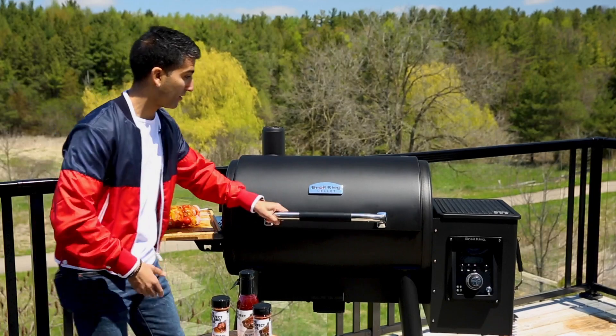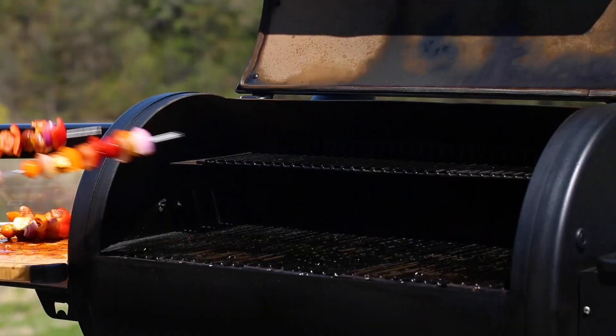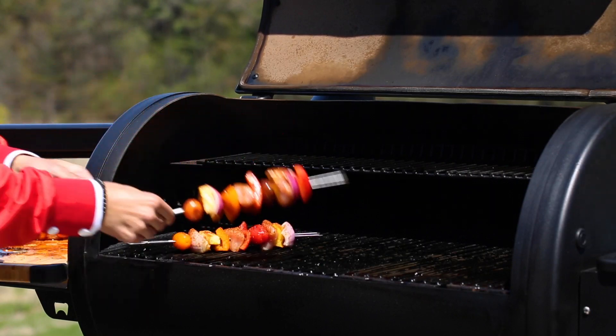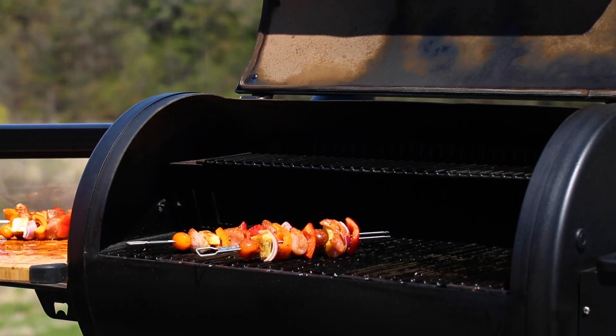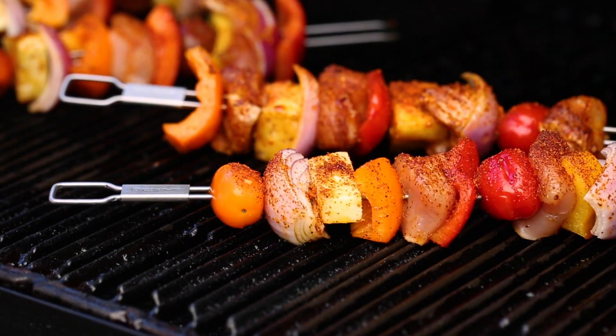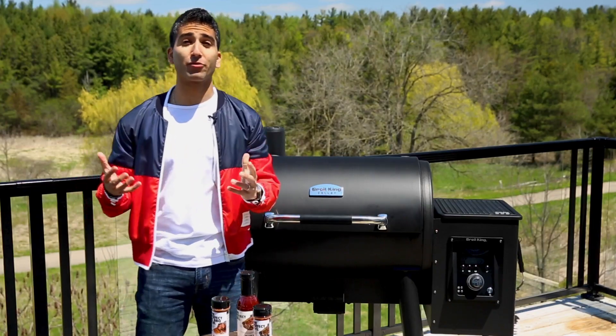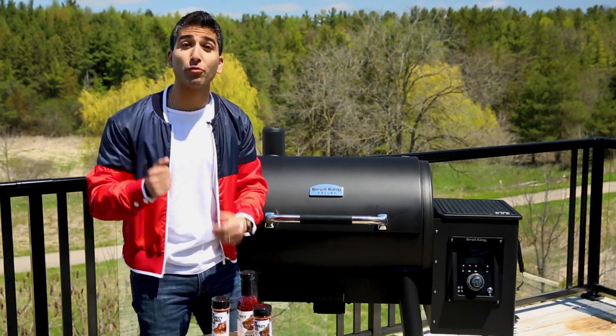Let's grill these up. We've got it at 400 degrees. Listen to the sizzle. We'll close it up just for a few minutes and then check on them. The reason why the pellet grill smells so good is because we're burning real wood.